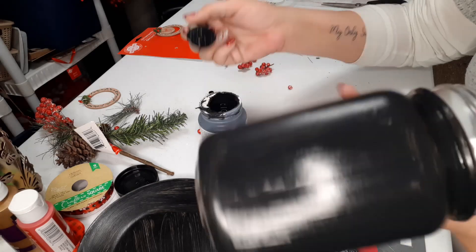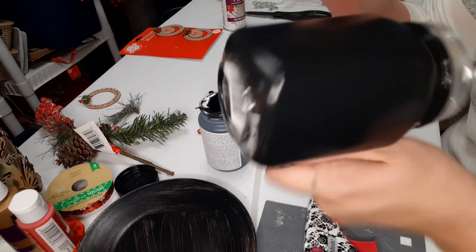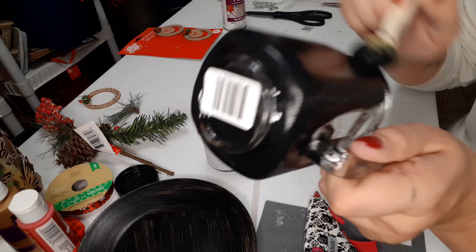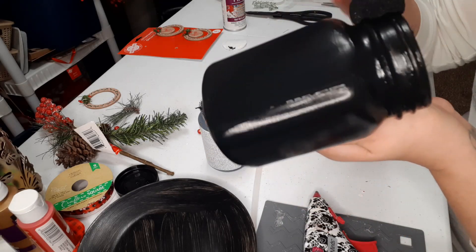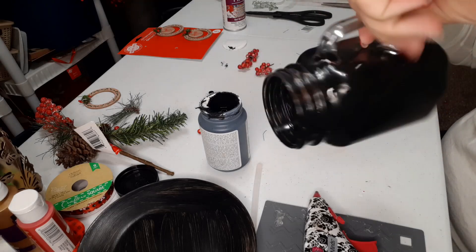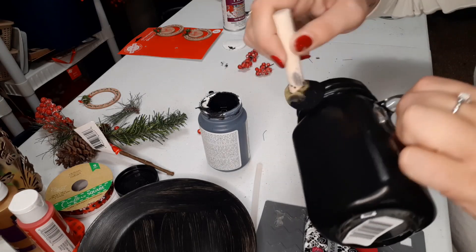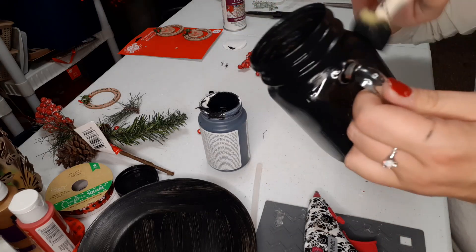With your mason jar here, we're just going to go right over top of it with our paint. We're going to paint all the way up to the top — this actually seemed to cover pretty well on the glass. Just go all the way around the top, all the way around the whole jar, and we're just going to let that dry.